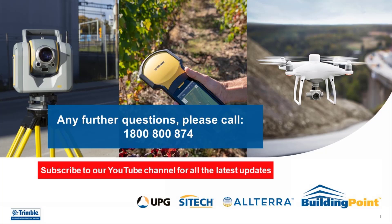Once initialized, check onto a known control point and you are able to start your survey. Thank you for watching. If you have any further questions please call our support hotline on 1800 800 874.